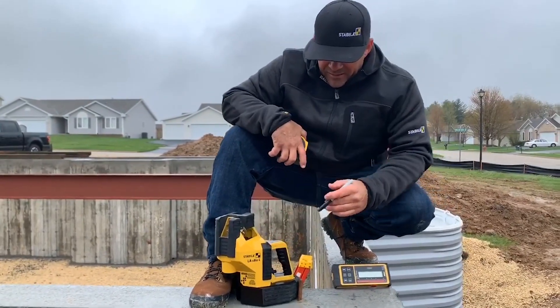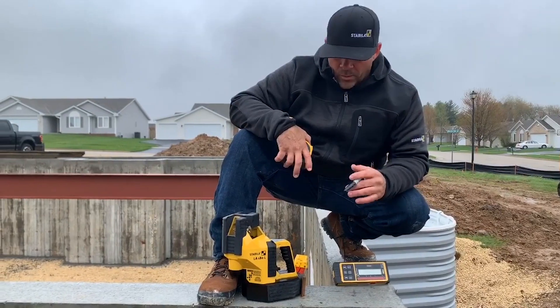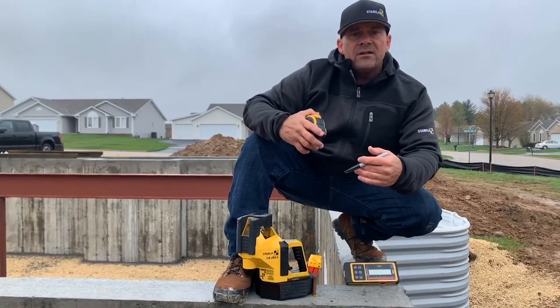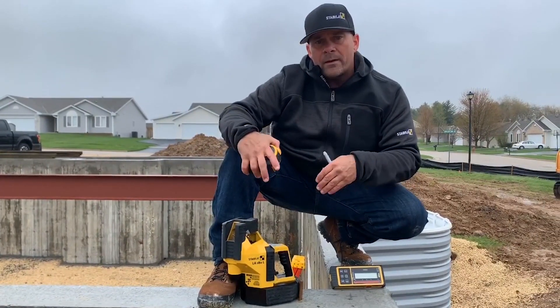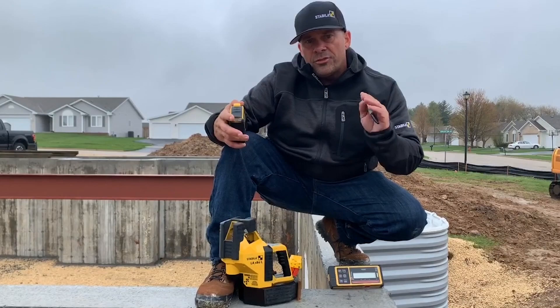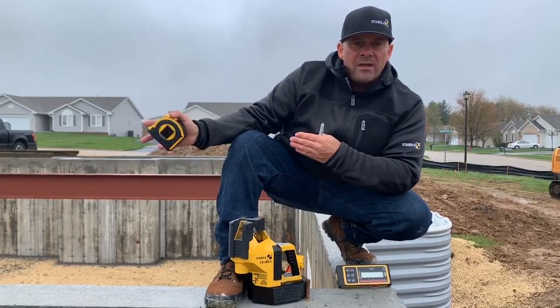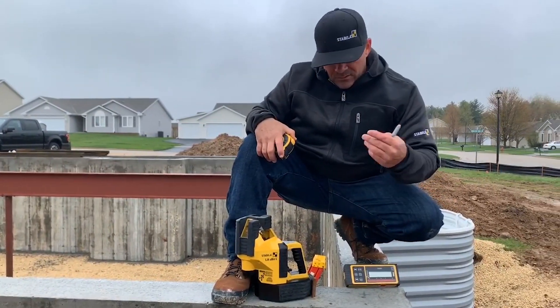What we're going to do to get started is I've got the LA-180 layout station. It's our radio frequency controlled laser. What that means is at the push of a button, the laser is going to auto-align — the receiver and the laser are going to talk to each other. This is going to give us a one-man square. No more traditional two-man 3-4-5. So I'm going to set the laser on our first control line, go the long length of the foundation, then pick up the short wall.